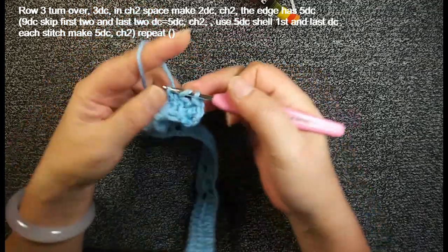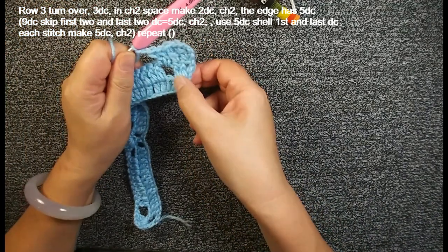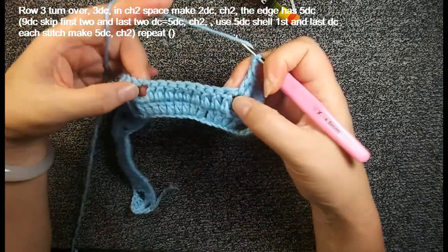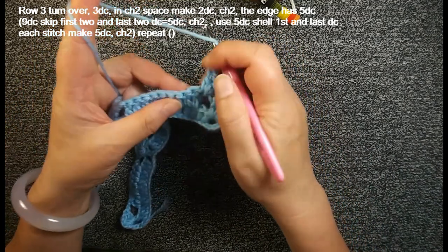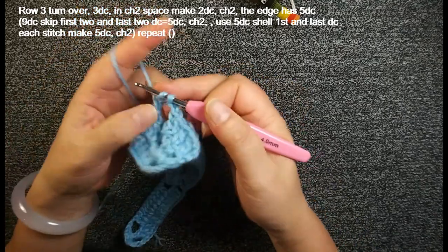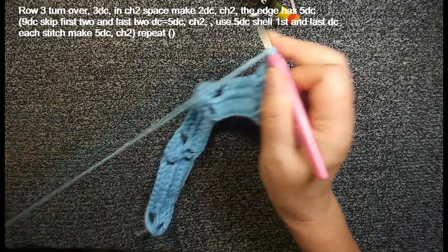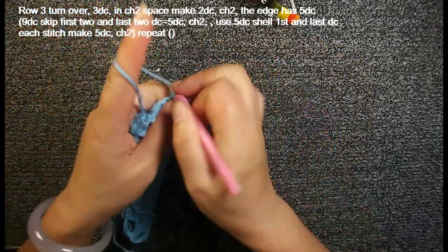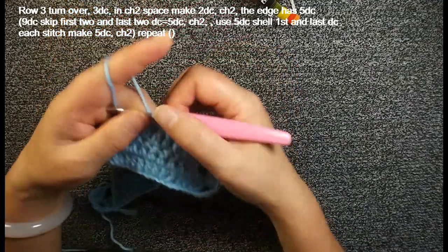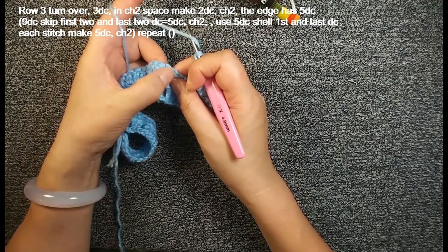Chain 3, turn over, we start to do row 3. Chain 3 for the first double crochet. Here we have another 2 double crochet stage, we finish this. So here we have 3 double crochets, finish this, chain 2. We insert this chain 2 space, make another 2 double crochets, then chain 2. So here we should have 5 double crochets. Then this 9 — we skip the first two and last two, we still have 5 double crochets. Insert the third one, make one double crochet. Finish this 5 double crochets, then chain 2.